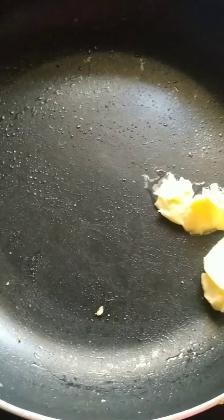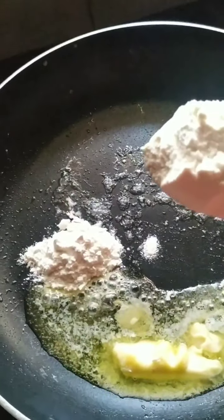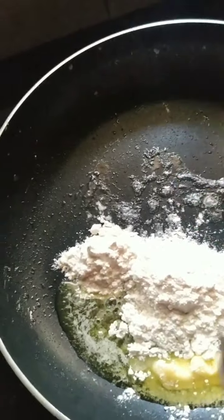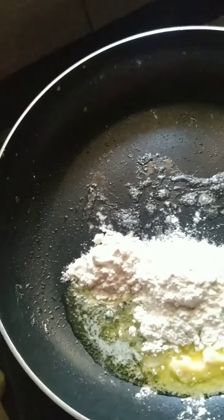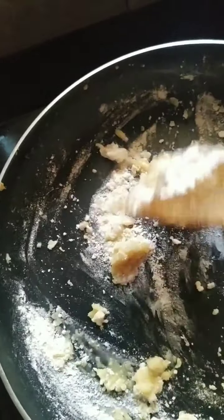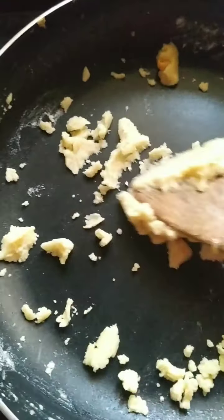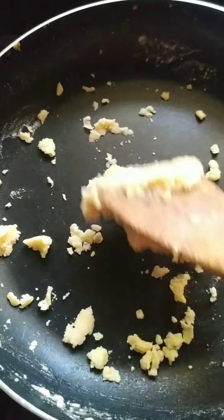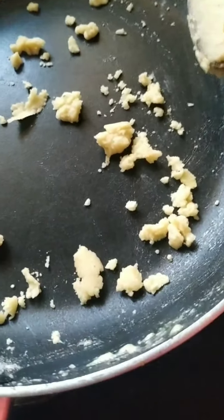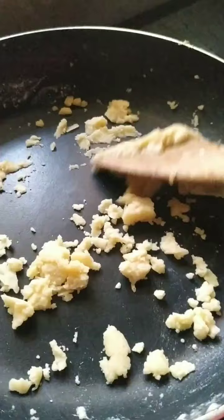In another pan we will make the white sauce. Here are two tablespoons of butter. To that I will add two heaped spoons of refined flour — that is maida — and I will give it a quick stir so that the maida is nicely fried in the butter. You have to just keep on breaking the lumps and let it get fried. Let the maida get cooked.